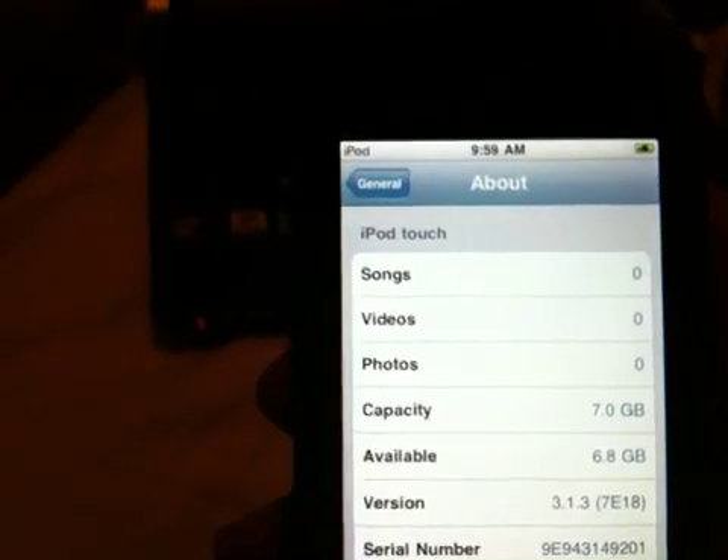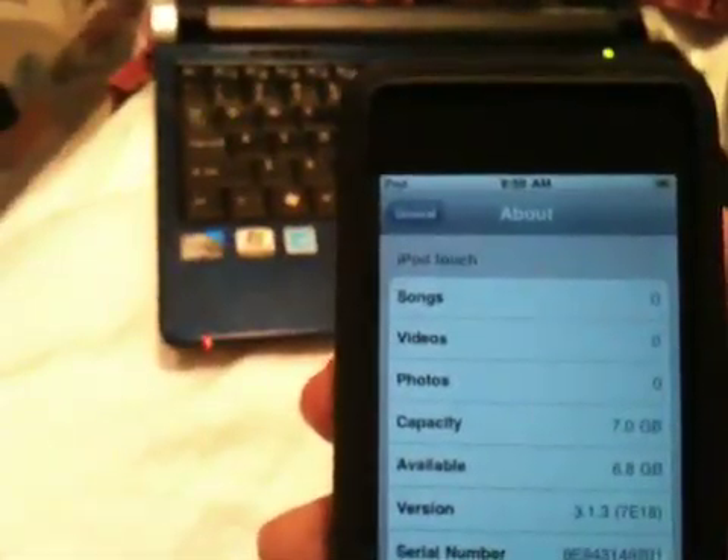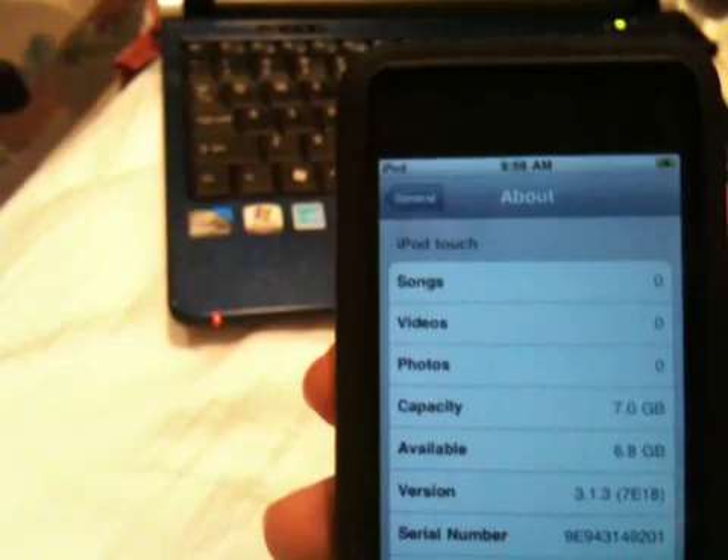Hey guys, this is 911A here to show you how you can jailbreak the new 3.1.3 firmware for your iPhone 2G, iPhone 3G, iPod Touch 1st generation, and iPod Touch 2nd generation.